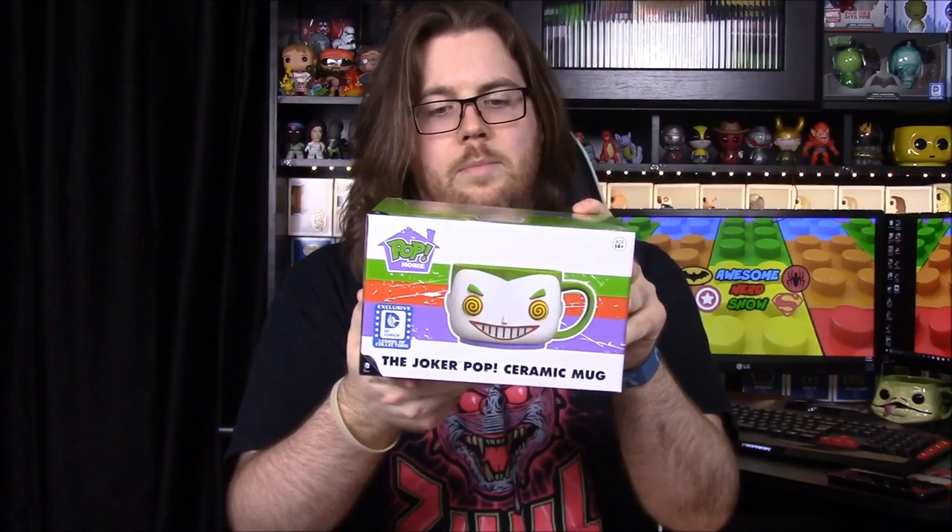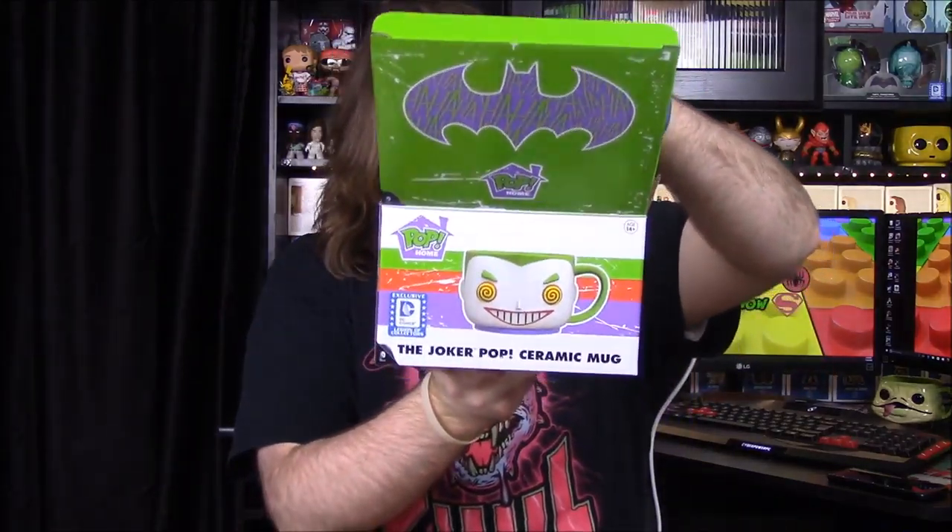Next up is a mug — another mug. The mugs aren't that great and I'm kind of tired of Funko putting them in boxes, but this one is of the Joker. It has its Pop head so it's got the really weird swirl eyes. These giant mugs are hard to use for anything, but it does look really cool — the Joker's head with swirly eyes and white teeth.